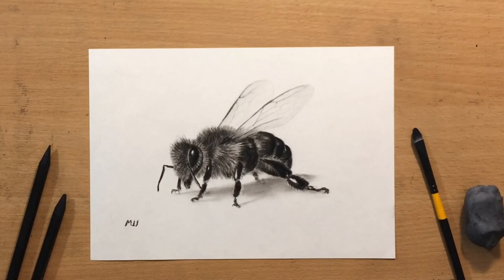Hello, welcome to my channel. In this one I'm going to show you how to draw a honeybee using charcoal. Let's start.